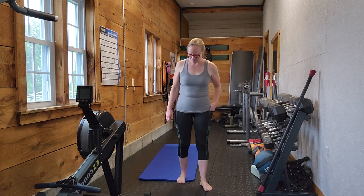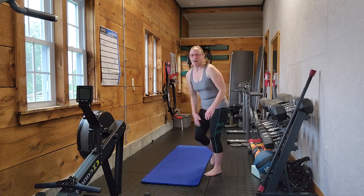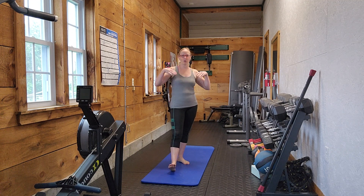Hey everybody, today I want to talk about squats a little bit more — specifically how to properly do a good bodyweight squat.